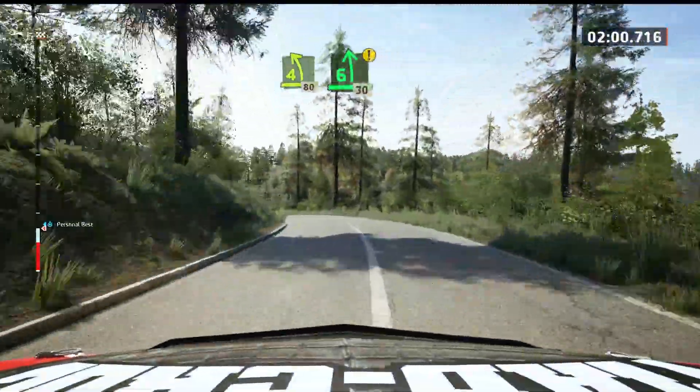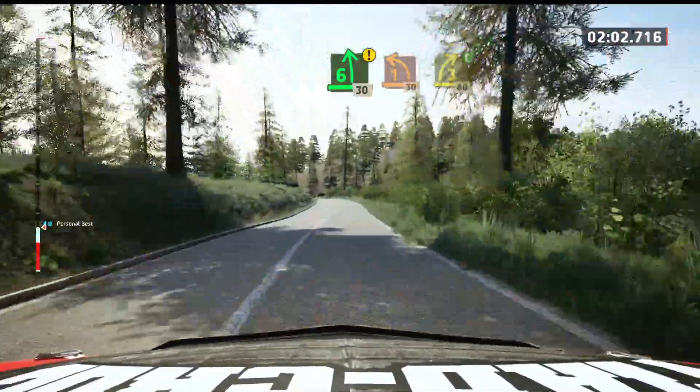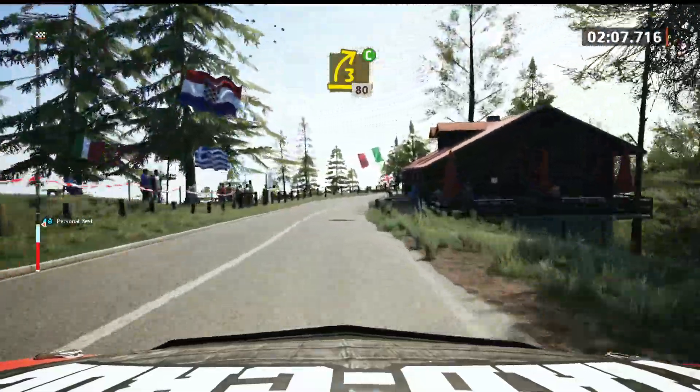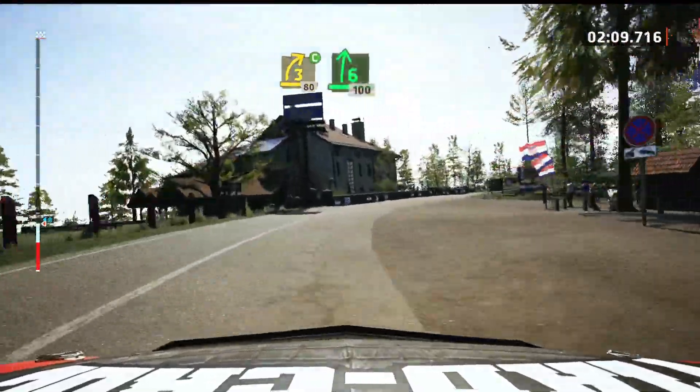Caution, 6 left, 30. 1 left short, 30. 3 right, cuts, opens, 80. 6 right to the crest, opens, very long.